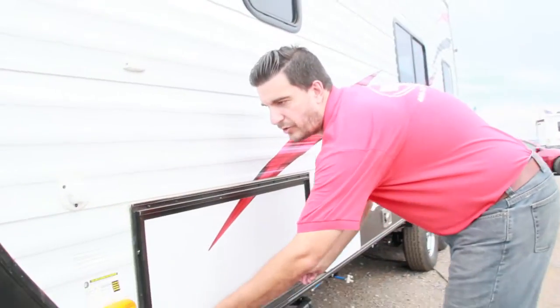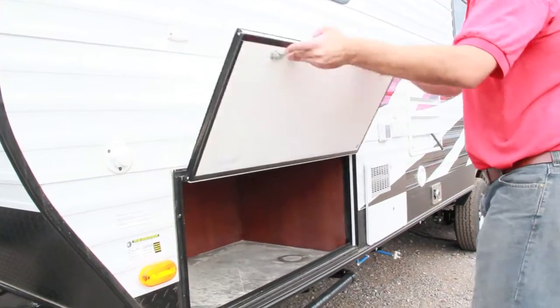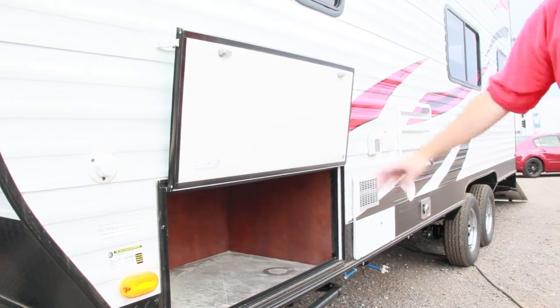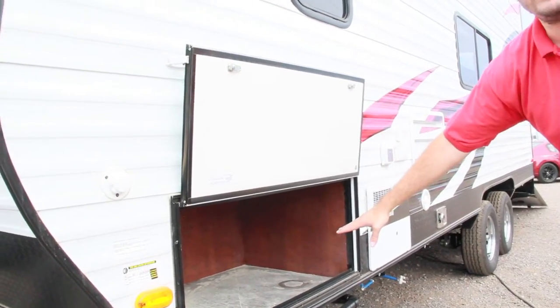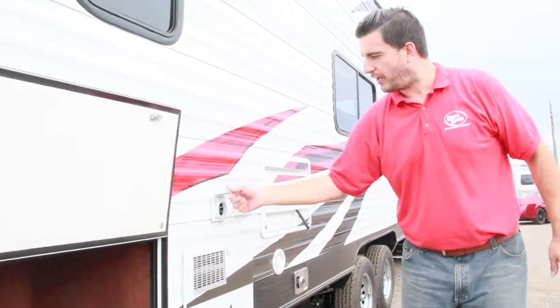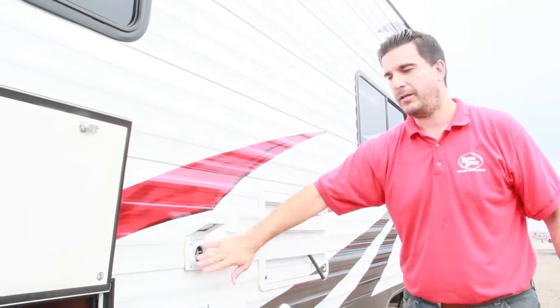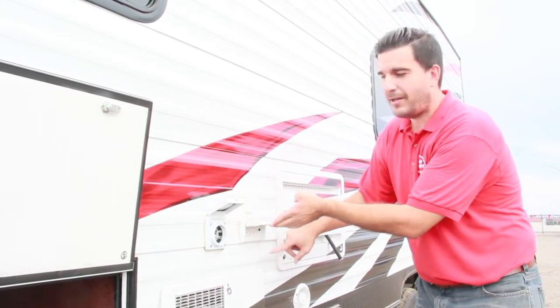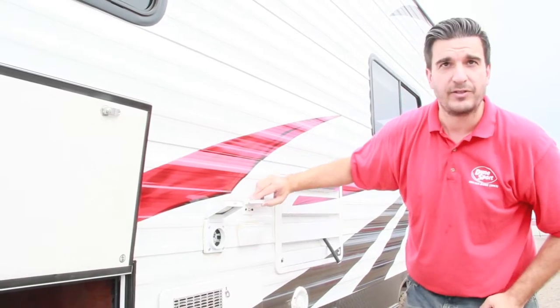Let's walk around the other side. Over here we have an exterior storage compartment, so you can put your hoses, your toys, whatever you may have in there. Down this side, just like normal, you've got your 30-amp service plug-in, 110 outlet, and your coax pass-through.